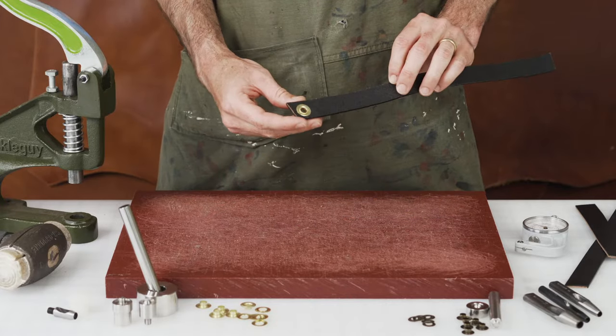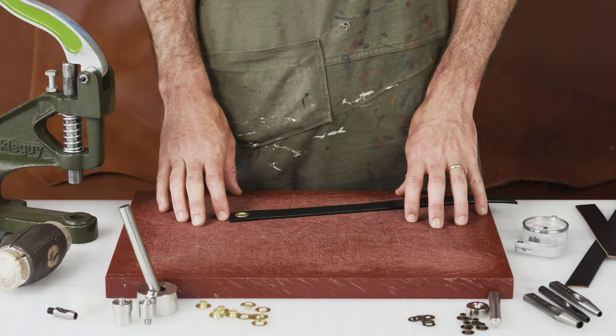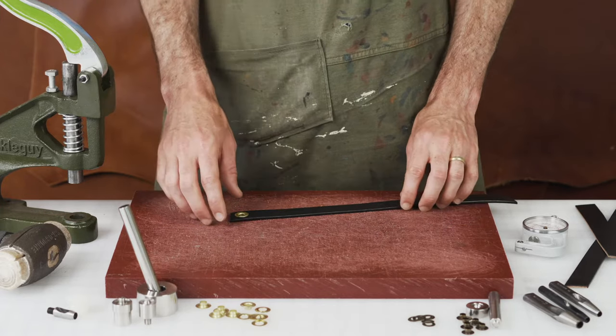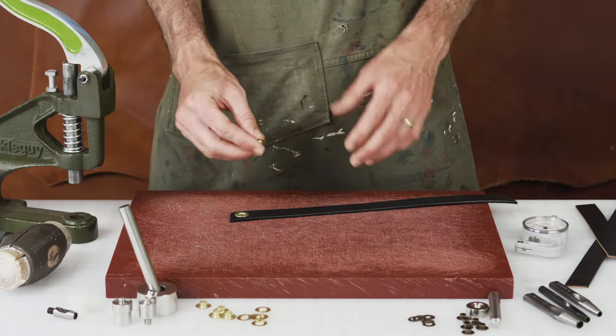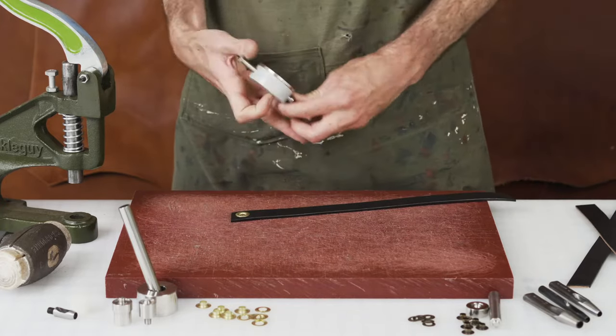Setting grommets — these are grommets with the washer eyelet on the backside. We've got a couple of different tools for punching the holes and a couple of different tools for setting the grommets. All our grommets come with one post length and they work with leathers up to about 8 to 10 ounce and anything below that. A couple of things we can gauge the leather to start.